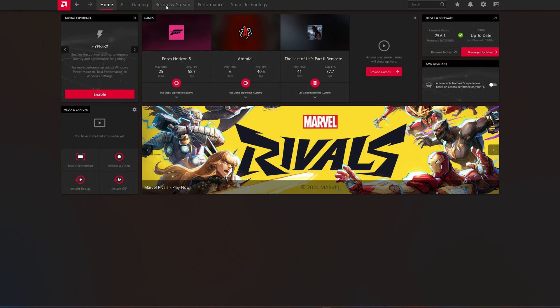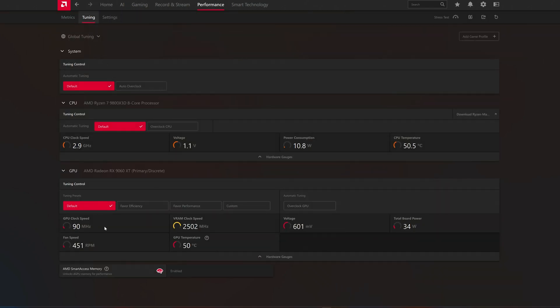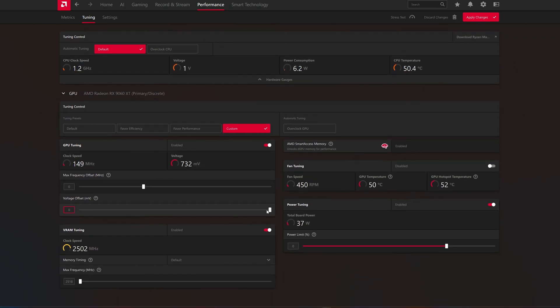Let's get started with the video. To apply the undervolt I have put on, go to Performance, then go to Tuning. It's going to be on default, so you need to press Custom and enable all of these settings so you can change them. For me, a minus 80 voltage offset worked. I put 2600 here on the max frequency and minus 25 on the power limit. Make sure to apply it.